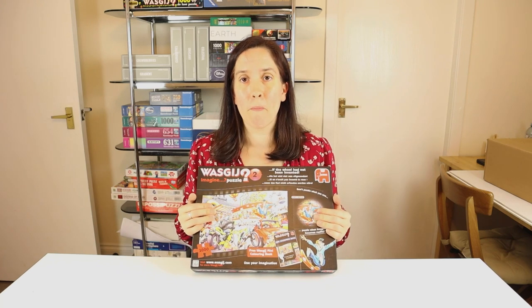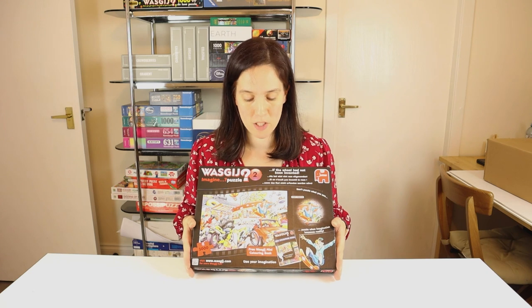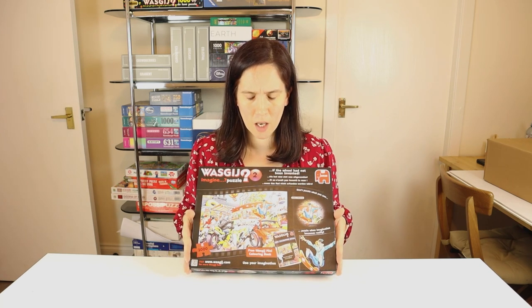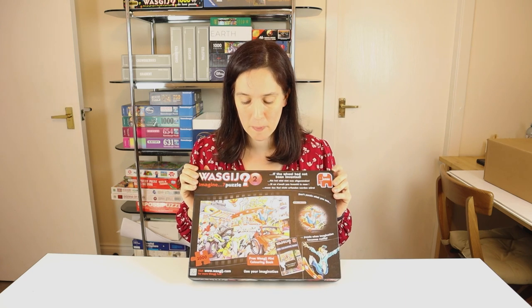For this puzzle, I'm going to do a different method of building. For the first one I did — the Destiny Wozgij number 21 — I did my shuffle method, which I thoroughly enjoyed. That came together in about five hours, just shy of five hours. So for this one, I'm going to try a different method just to see if I manage it any quicker.